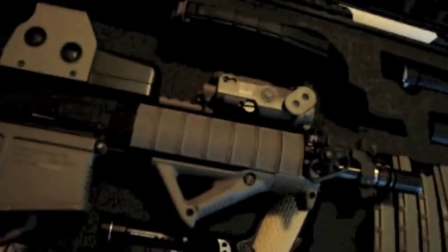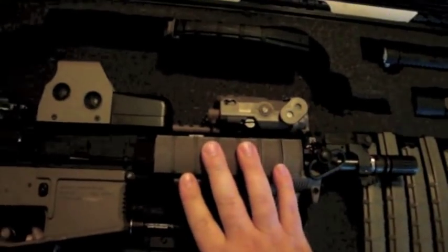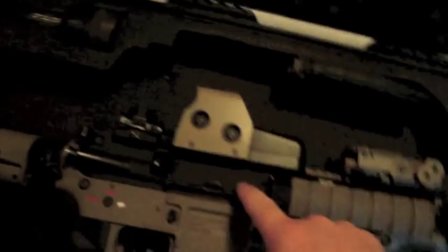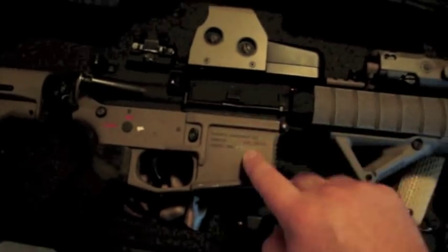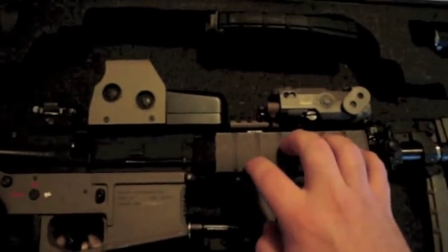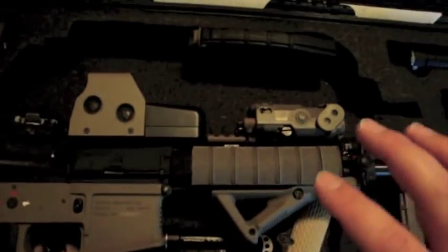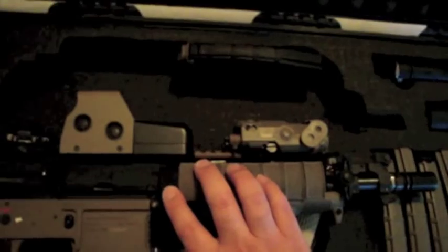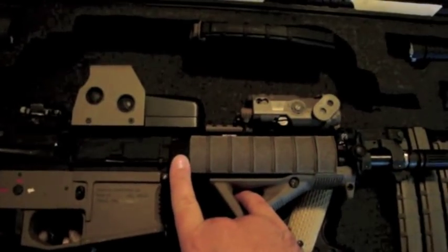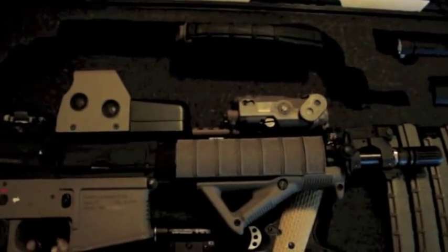Moving on to some of the things that I had to do extra that I didn't show in my last video. To be able to get this rail system to fit was a huge pain. I actually broke the tan Magpul upper receiver that came with the gun trying to thread the barrel nut onto here — it was extremely difficult. If you're going to get one of these, I definitely suggest getting the threading tool that Madbull sells. It's exceptionally helpful.